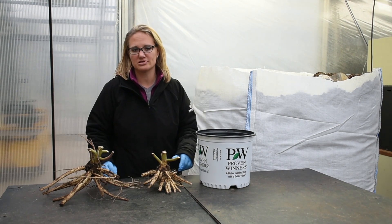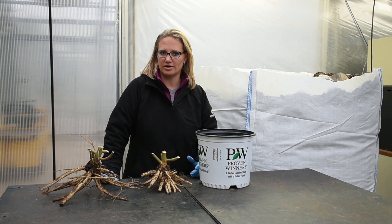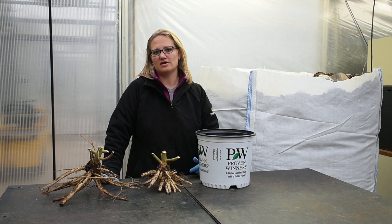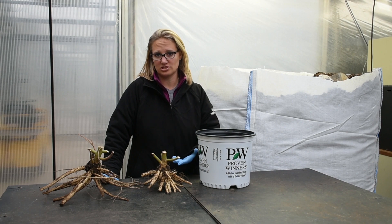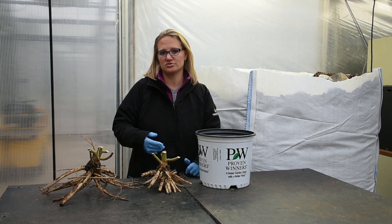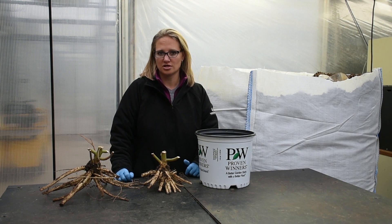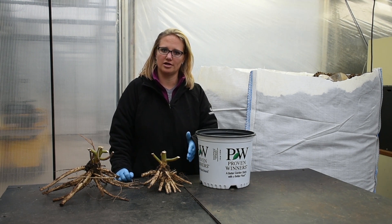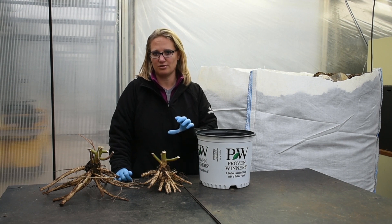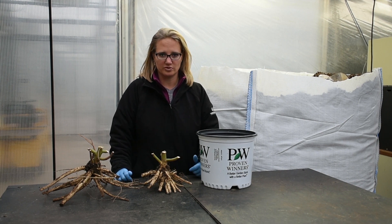Our bare root hibiscus — we actually start about a quarter of our goal from our tissue culture lab and then we take cuttings off of that material to supply the other 75% of the goal. Those are produced here on site at Walters beginning around January 1st and through the spring months, and then we start our planting into the field from a 72-count Ellie plug starting in the first week of June.